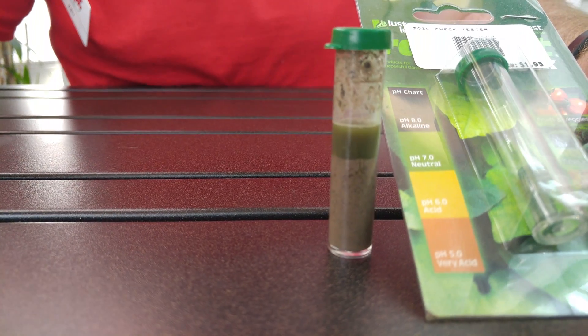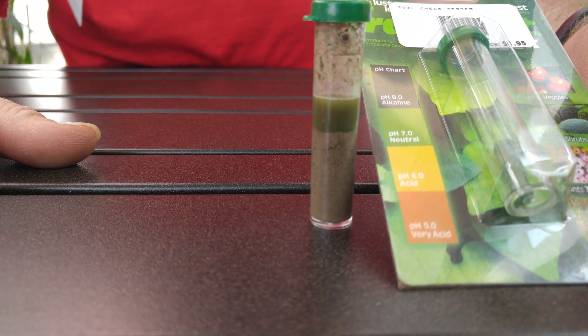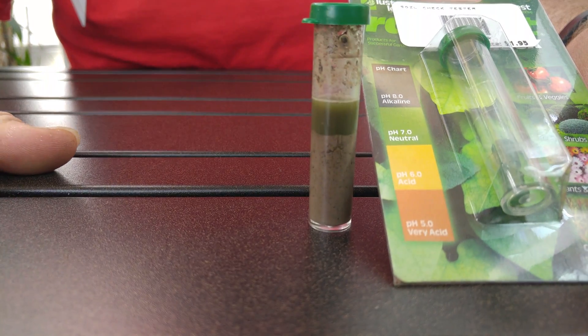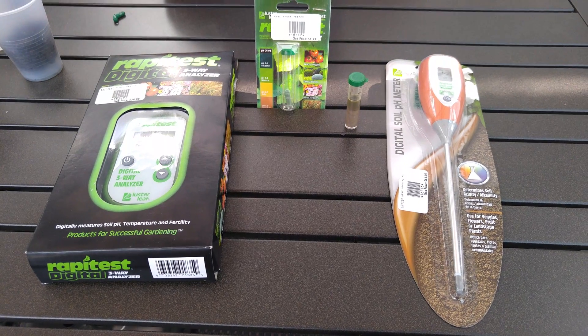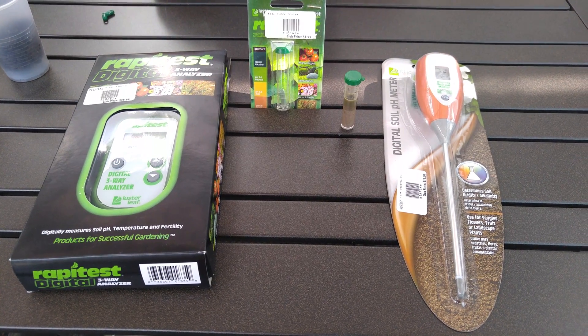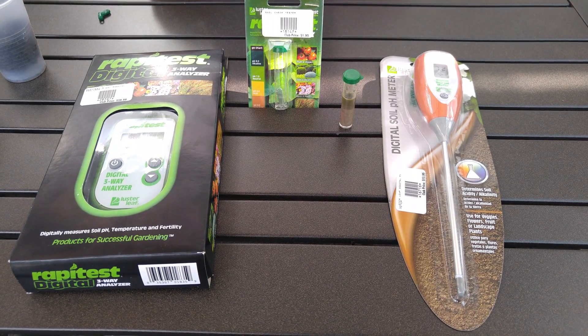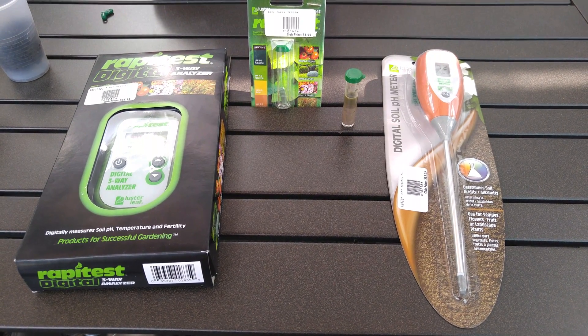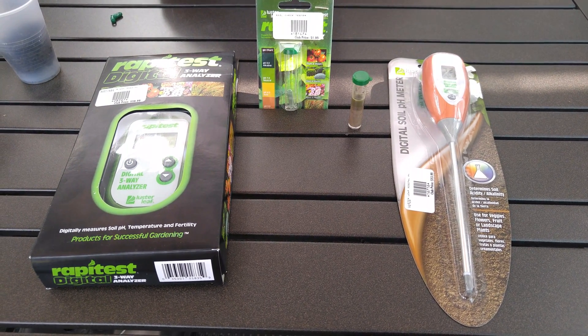If she were to plant evergreens, we definitely recommend some acidic soil amendments. Other than that, this soil is in great shape and able to be started right away. Thanks for joining me today at Patuxent Nursery and learning how easy it is to test your soil's pH. Visit us online at patuxentnursery.com or in store at 2410 North Crane Highway. I look forward to seeing you soon.